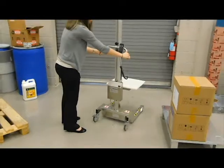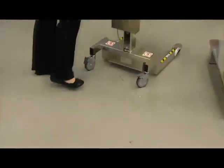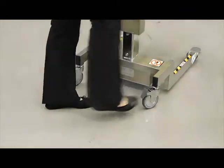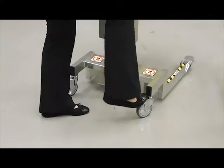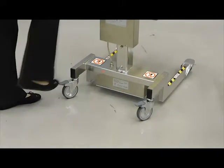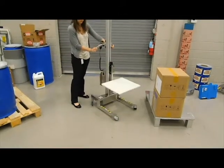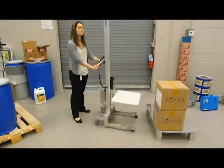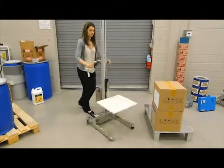The last feature is our brake system. You'll see the little bars down here — you just kick them on, it locks the brakes and the lifter doesn't move. When you're done, you can kick them off quickly. You can see all the casters are swiveling when the brakes are not on, making it really easy to move around.